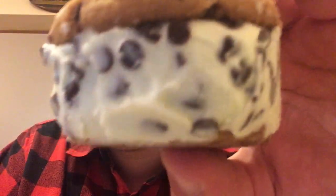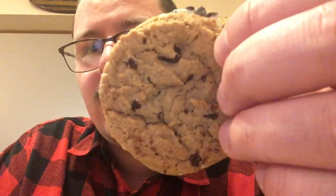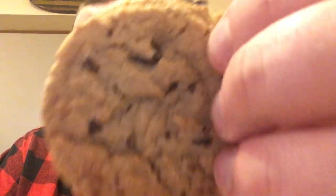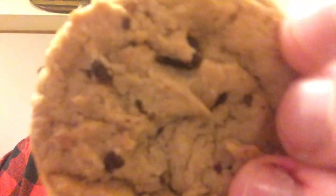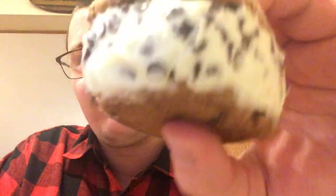Smell it — it smells so good. Now this is what it looks like, let me give you a close-up. You can see the chocolate chips. There's mint ice cream — mint chocolate chip ice cream — and it's like a cookie, two cookies with chocolate chip cookies.